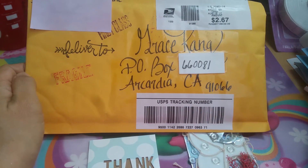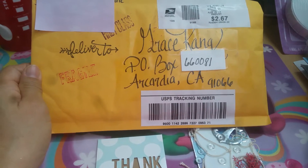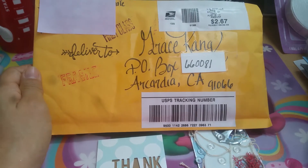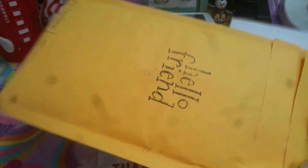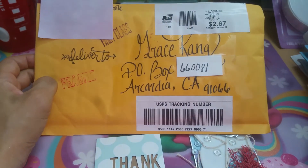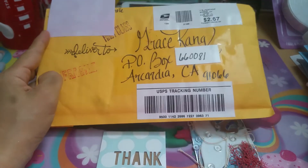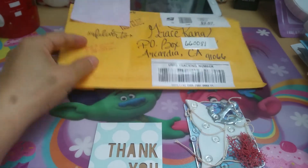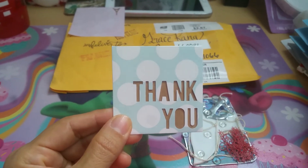Some of the crafters here on YouTube will decorate and write in calligraphy the address and so on, but I think this is the first time I've received one that's actually decorated like this. She stamped 'hello friend,' she wrote on the bottom 'ATC challenge' so I know exactly what it's for, and I just love the way she wrote my address in script. Her name is 'Mom to Create' — thank you so much, this is so beautiful.